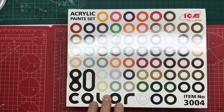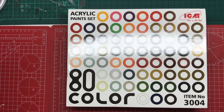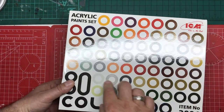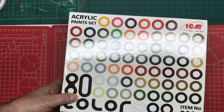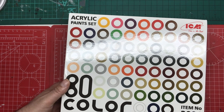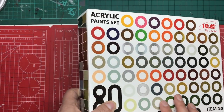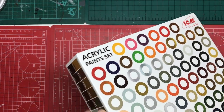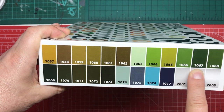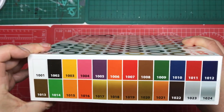Pricking your ears up now, aren't you? So these are acrylic paints. On the top of the box, there are little coloured circles showing all the different colours. I've not looked inside yet — all I've done is taken the cellophane off. It came cellophane wrapped. Around the sides, we've got the paint colours with their paint numbers, so that is really handy.